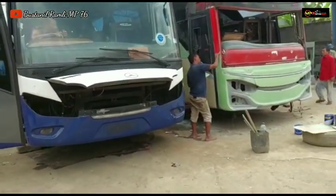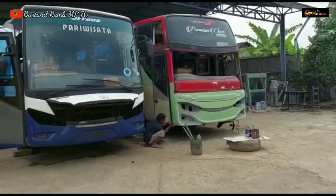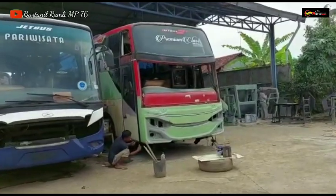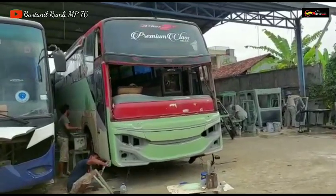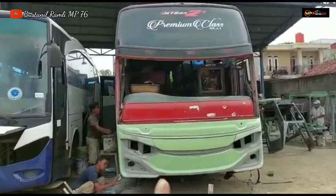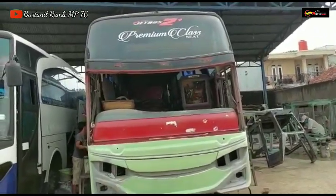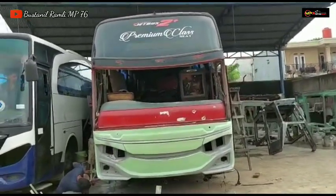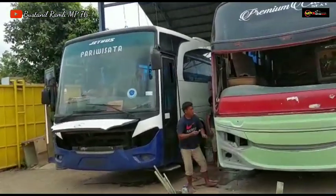Ini tampilan ALS yang berada di body repair MP76, model double glass dan single glass. Mana yang kalian suka, model single glass atau double glass? Oret-oret di kolom komentar Bustanil Ramli MP76. Ini double glass, yang single glass kalau yang ini akan menjadi model Jetbus HDD 3 Plus Voyager. Yang basic ini Jetbus HDD 2 Plus, kalau yang X Suryaputra ini Jetbus 1.